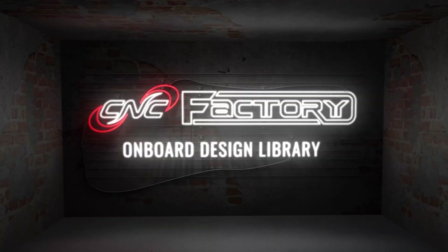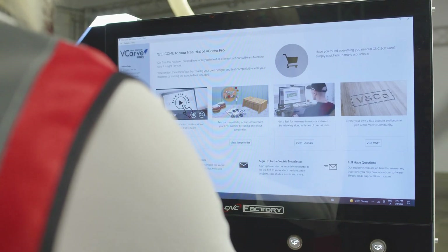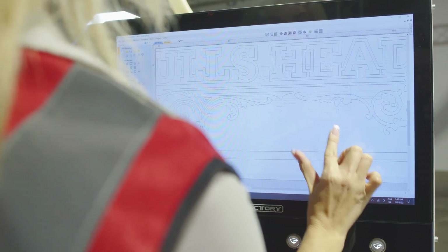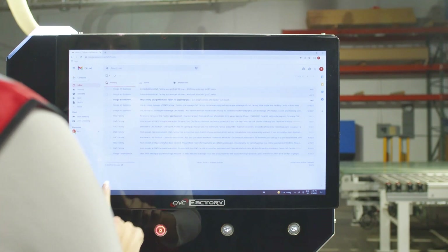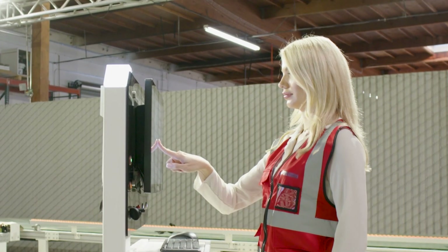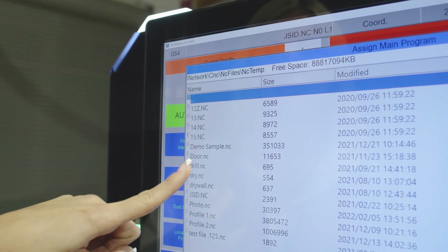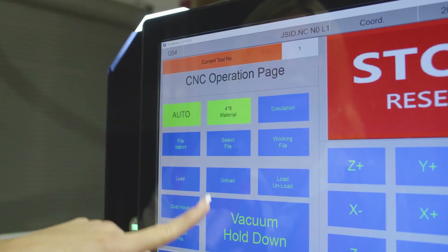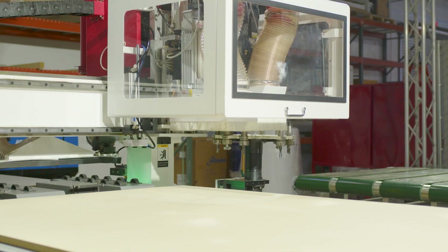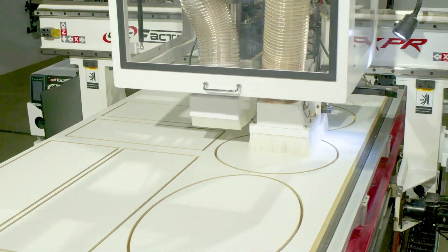CNC Factory's Onboard Design Library. Your CNC controller is touchscreen and has a Windows front end, so you can design and edit your products right at the production floor. You can download and use virtually any CAM or CAD software you want, as well as check your email or surf the internet. After saving your design, simply import your file into the CNC Factory program. To run it, press Start and you're done. No need to transfer or download files from another computer. No time waste. No mistakes.